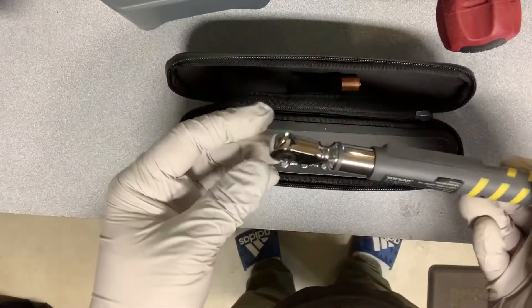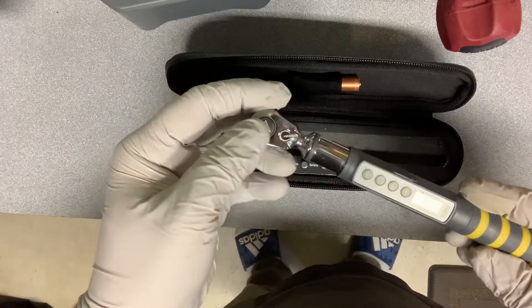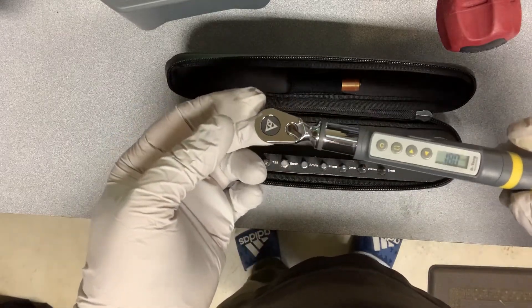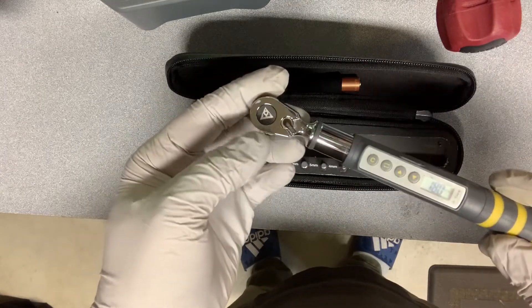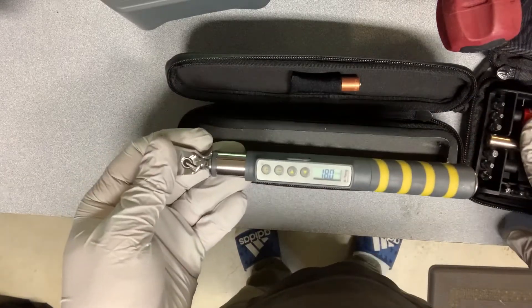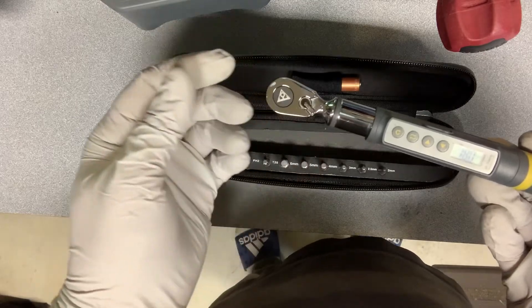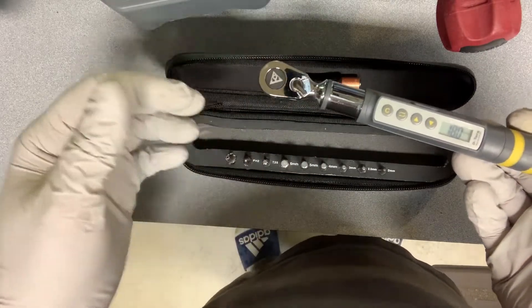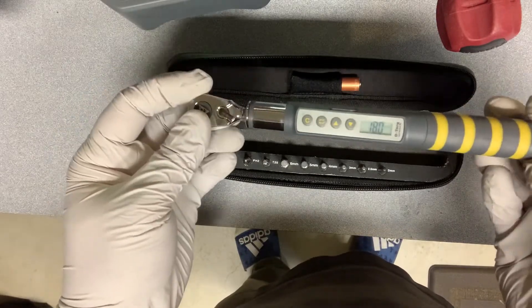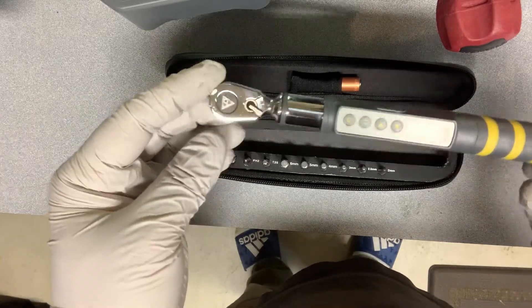It works like a regular ratchet with forward and reverse. The nice thing is that when using it in reverse you're not going to hurt anything — it's perfectly designed for that. That's something you can't do with my other unit or a Wheeler Fat Wrench; a lot of torque wrenches have trouble going backwards, especially for what we do in the gun industry. This comes from the bike industry but nicely adapts to our world.